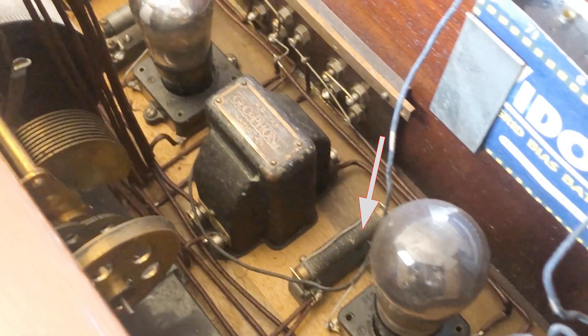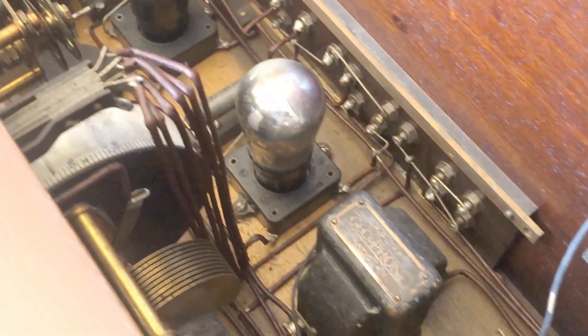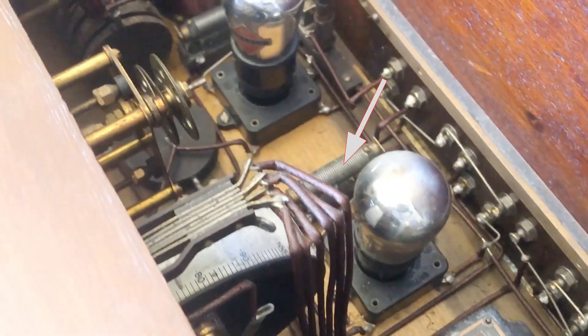Wirewound resistors have been used for decades. In fact, they were one of the types used with early radio — or wireless, as it was called then. But even though they've been around for many, many years, they are still current today and very important. Their technology has moved on and modern wirewound resistors provide really high performance.